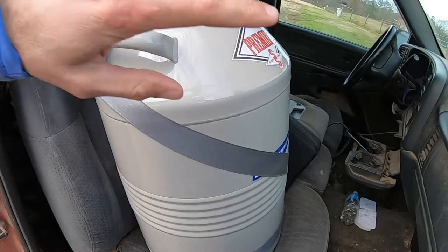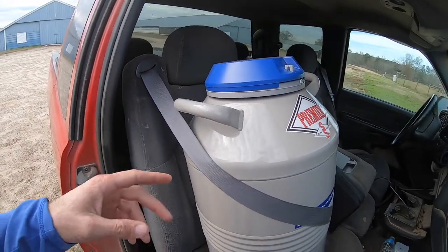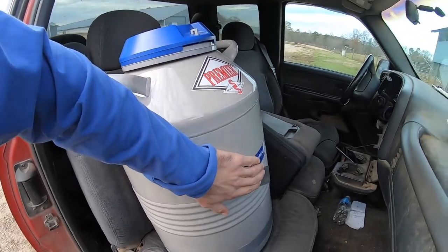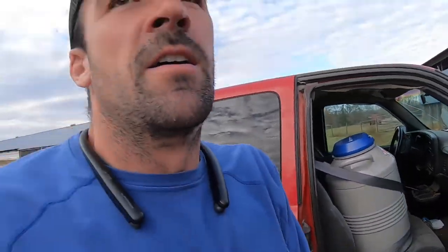I'm going to start getting everything together. We've got our semen tank here — the semen is stored in nitrogen. We've got to keep this thing protected everywhere we go. I'll link all the supplies we're using in the description below the video. If you have any questions about the products we use, I'll have it linked there, or just leave us a comment and we'll be glad to answer it.